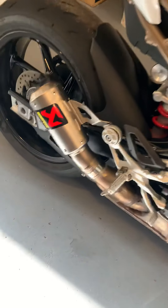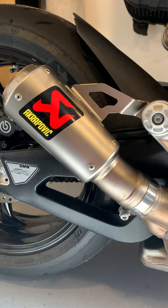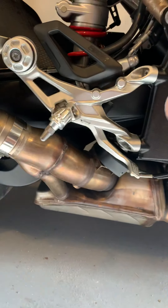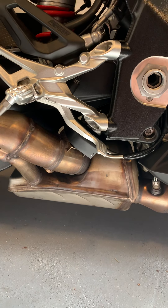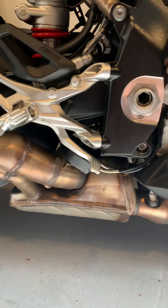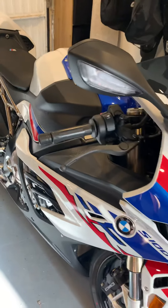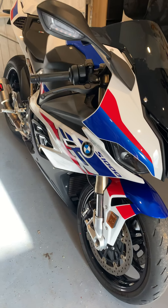Also fitted this Aki exhaust - got it secondhand on eBay for £400. It's a lovely can, looks the part, and I think it suits this bike really well. The cat on this thing - it really isn't a very loud bike at all. With the standard exhaust it's very quiet. With the Aki it's a bit more meaty but I'd still prefer it to be a bit louder.